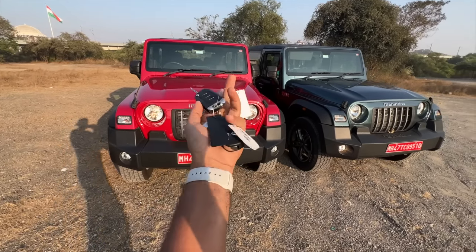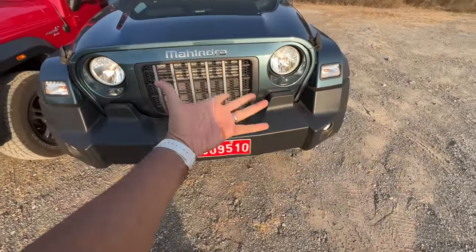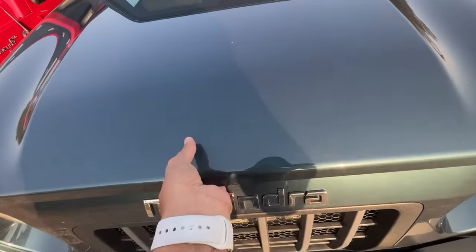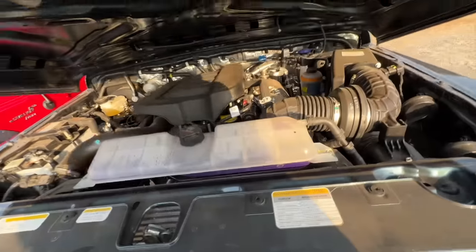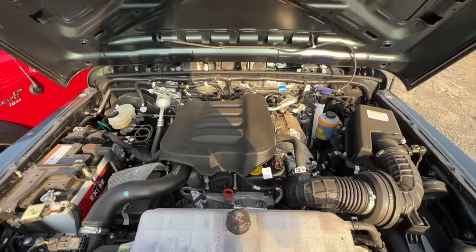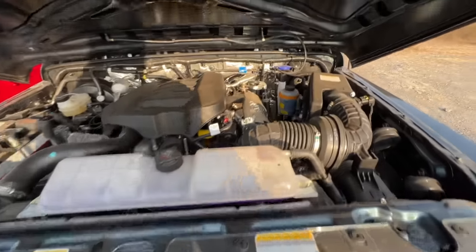We're going to open the engine bay of the diesel first. Let's open it — it's going to be a bit heavy. There it is. This is the new diesel engine. There is no insulation, which is quite surprising. The motor is quite loud, and there's a plastic sheet lying inside.